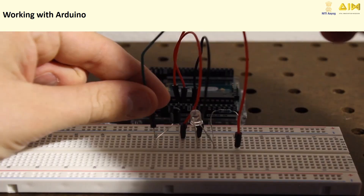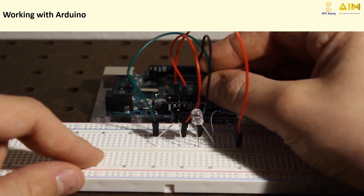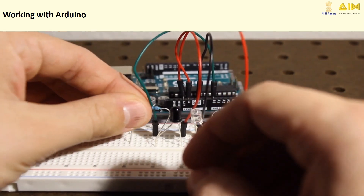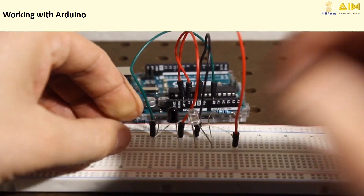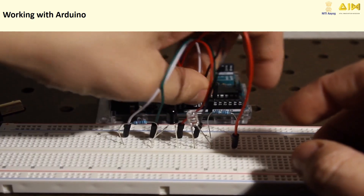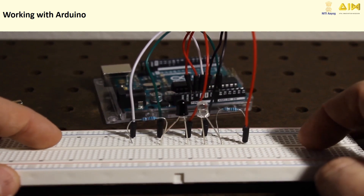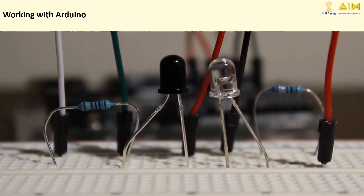Here is a simple Arduino code example to use an IR transmitter and receiver. This code demonstrates sending and receiving IR signals. It requires the IR remote library, which you can install via the Arduino Library Manager. Connect the IR transmitter's pin to a digital pin on the Arduino, and connect the IR receiver's out pin to another digital pin. Connect GND and VCC of both components to the Arduino's GND and 5V pins.